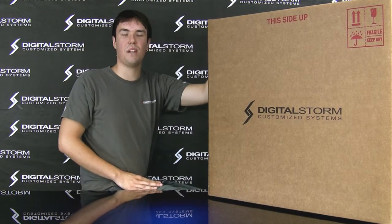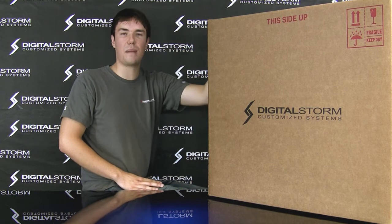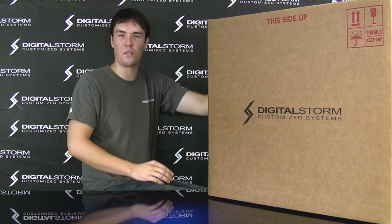Hi, this is James from Digital Storm. I'm here today to show you how to properly unpackage your system and set up your computer on arrival at your doorstep.